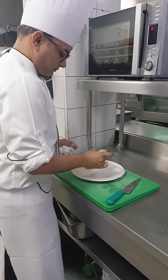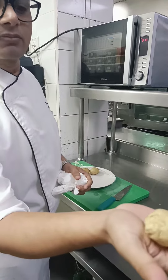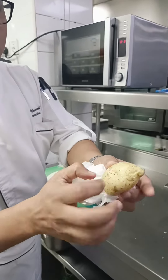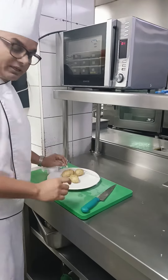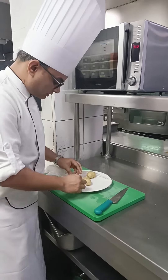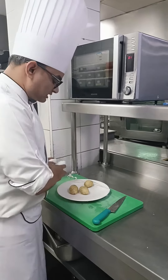Now you remove it properly and you can see what happened — it's cooked, fantastic! You can see it is well cooked. Now remove the cling film and you can mash it like mashed potato or use it as roasted potato.